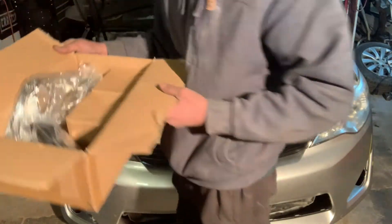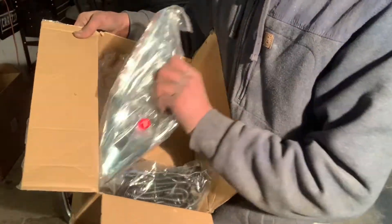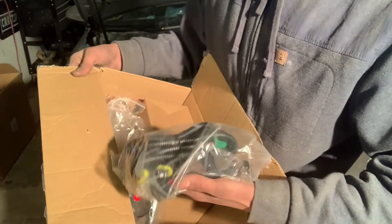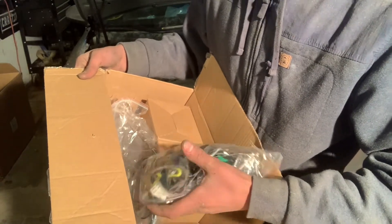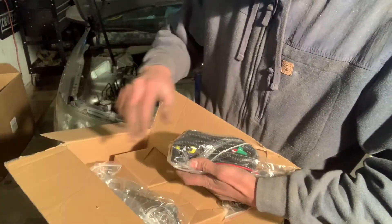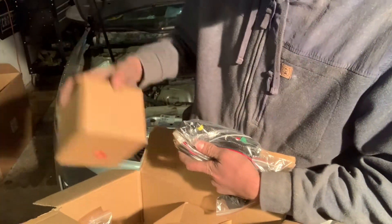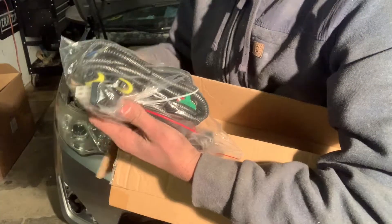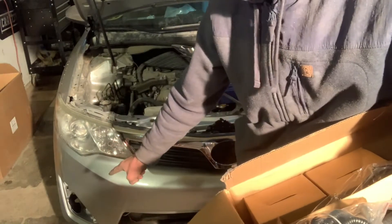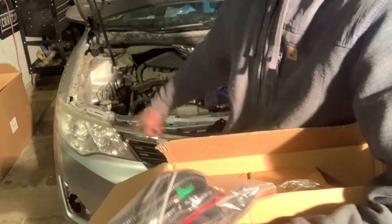Now what comes in the box are the fog lights, the wiring, and the covers, which is pretty much all you need — but the wiring is basically useless since you're not wiring like in my other video. For this one we're only going to be wiring basically two bulbs, one bulb to each fog light, so all you need is the connectors and some wires long enough to run from down there to the headlight bulb which you want to wire into. We're not going to wire into the turn signal because you don't want them to be blinking.